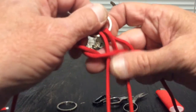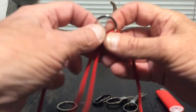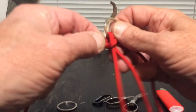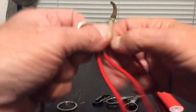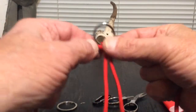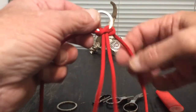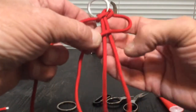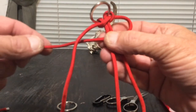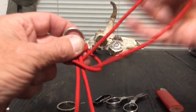Now take the one on the left, go underneath the main loop and pull it through the loop you just made. Tighten this up a little bit, trying to hold your center so you keep your length. These first couple of knots will be a little tricky, but once you get to the second knot it gets real easy. Our first knot was over on the right, so now we're going to switch sides — we do that all the way down, back and forth. Take the one on the right, fold it over, and pull it behind the one on the left.